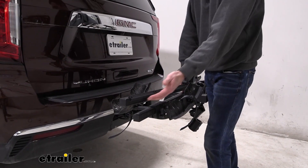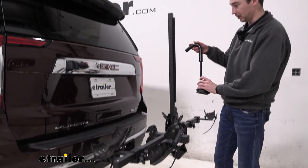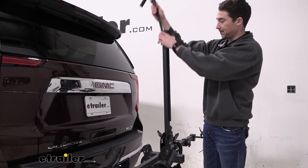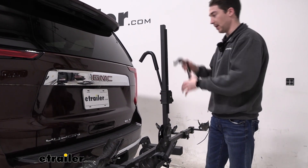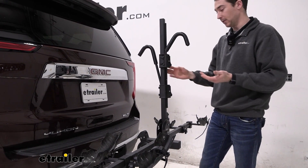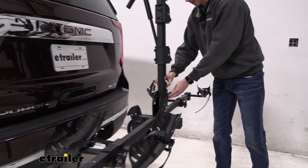If you choose to put the mast down to get the bike off, you'll have to bring it back up to get the hooks back on. Starting with the larger one first, just slide it back in, and then the smaller one after that. And then you can fold that back down if you need to. First, I'm going to start with replacing these straps.